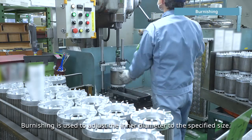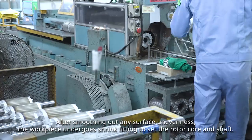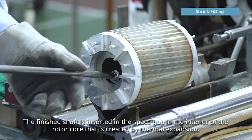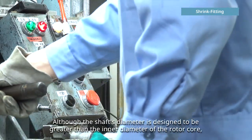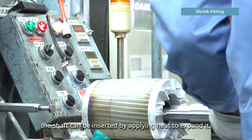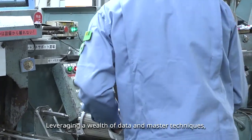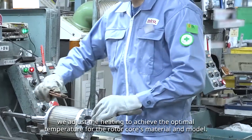Burnishing is used to adjust the inner diameter to the specified size. After smoothing out any surface unevenness, the work piece undergoes shrink fitting to set the rotor core and shaft. The rotor cores are placed in a heating furnace and heated to over 300 degrees. The finished shaft is inserted in the space gap in the interior of the rotor core that is created by thermal expansion. Although the shaft's diameter is designed to be greater than the inner diameter of the rotor core, the shaft can be inserted by applying heat to expand it. The shrink fitting process incorporates the technologies and experience that Mitsubishi Electric has developed over many years. Leveraging a wealth of data and master techniques, we adjust the heating to achieve the optimal temperature for the rotor core's material and model.